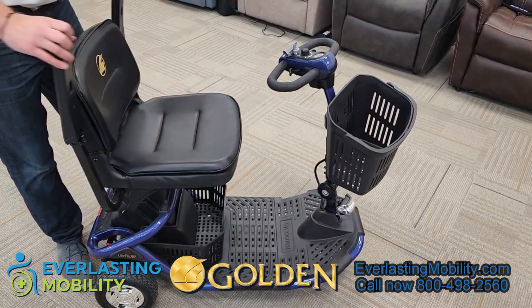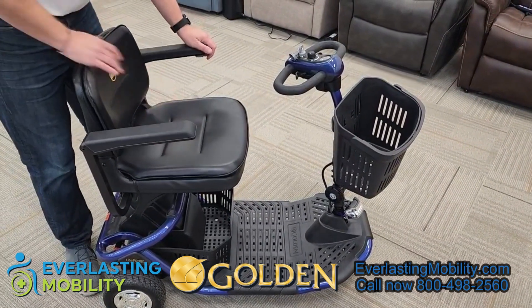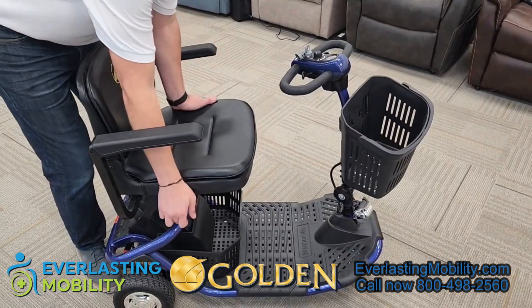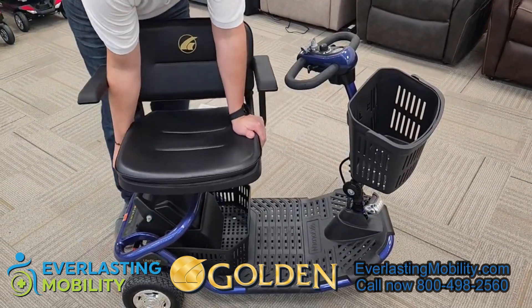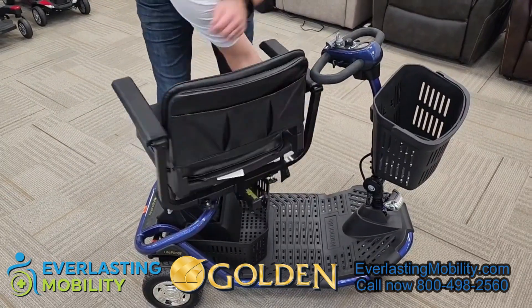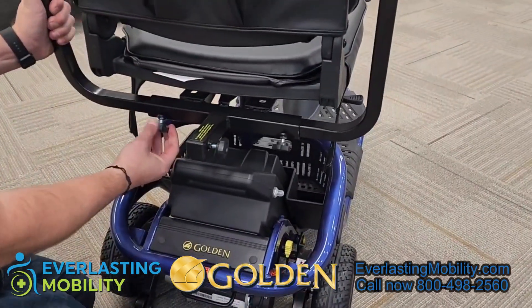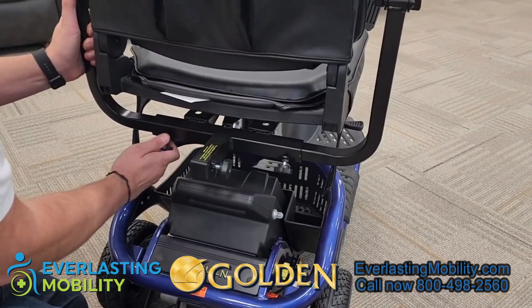The armrests do flip up on the scooter and you can put the seat down. There's also a storage pouch in the back. In addition, you can swivel the seat 360 degrees for easy entering or exiting. The armrests are width adjustable, and you can also remove them if you didn't want the armrests on the scooter.